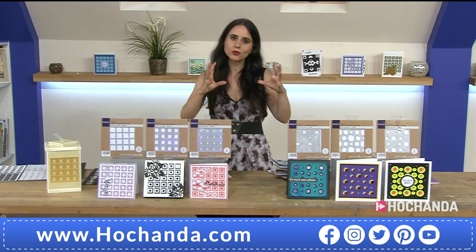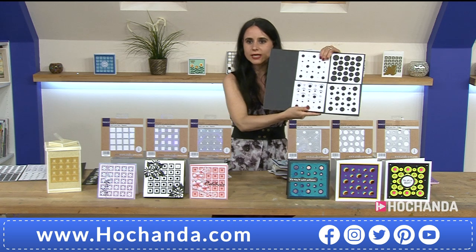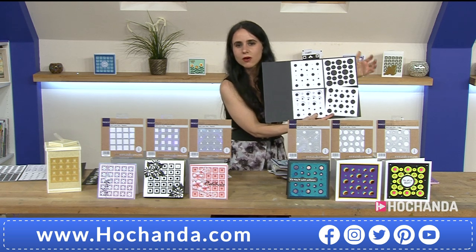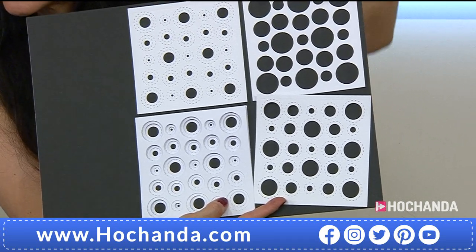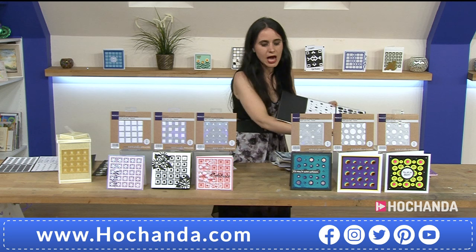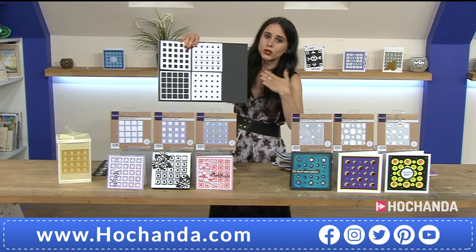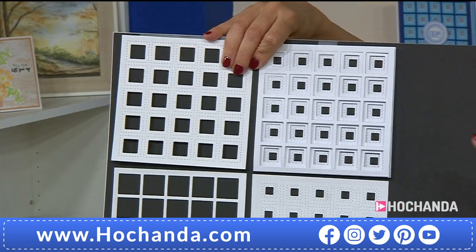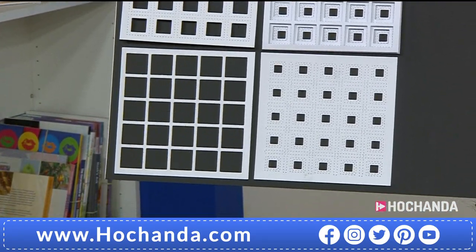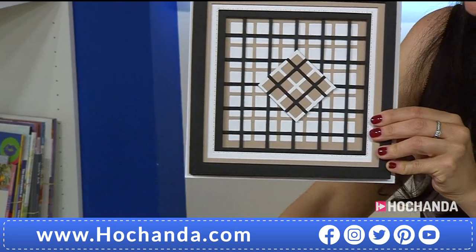If you are one of those who likes to invest in dies that have multiple uses, this is the one-day special for you. The circles are gorgeous - you can see how the three dies will cut individually but also how you can layer them together. Remember, this is the circles option, and the second option is the squares. You can layer them in different ways, and look at the paper piercing as well - imagine drawing through them. This is very reminiscent of a very posh, high-end brand.